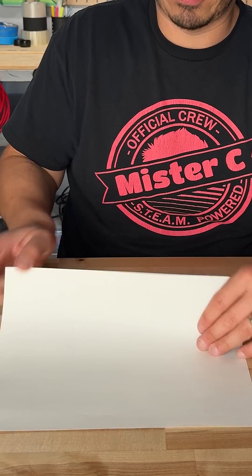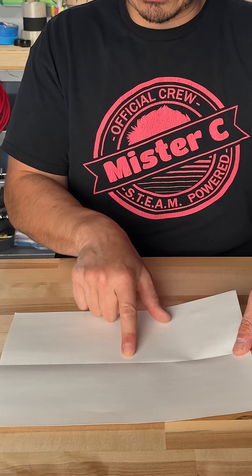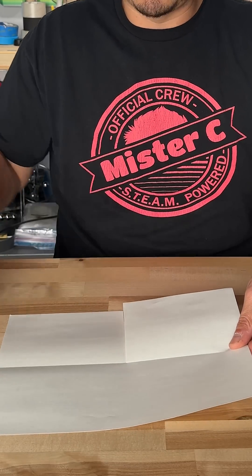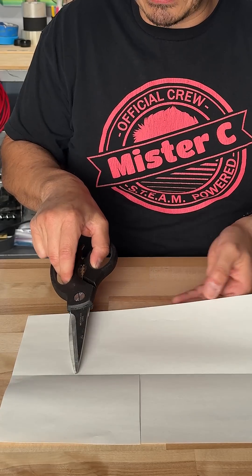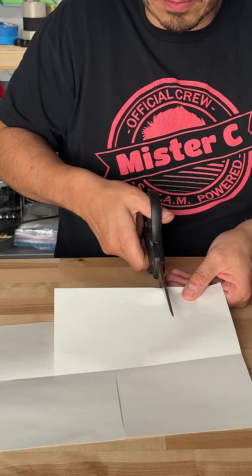With a new sheet of paper, fold it in half. Open your folds and then estimate where the center is. I'm going to cut from this edge all the way to the center, or flip it around and now I'm going to cut halfway through this side and halfway through this side, not passing over that center line.